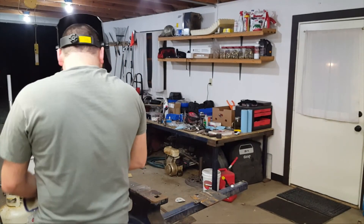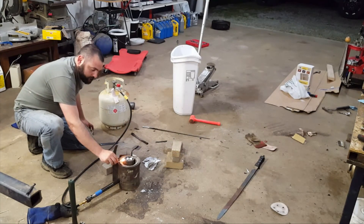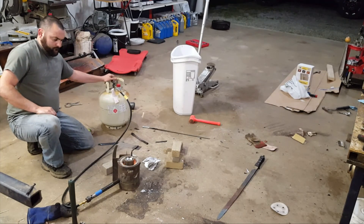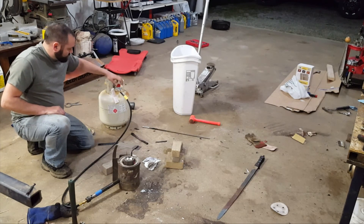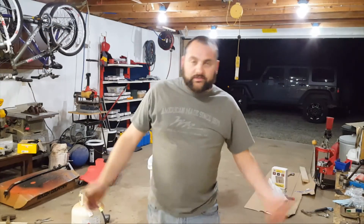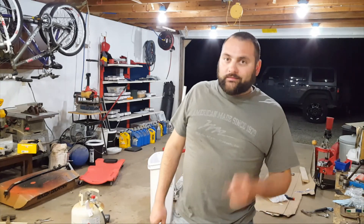Alright, let's heat it up. Of course, just like you'd expect — finally got the crucible made and I'm out of propane. So I'm going to have to pick this video up some other time. See you later.